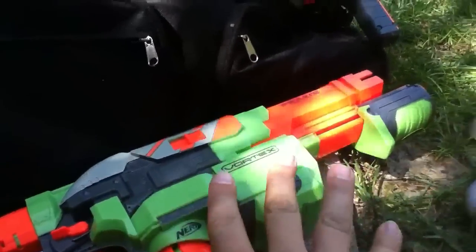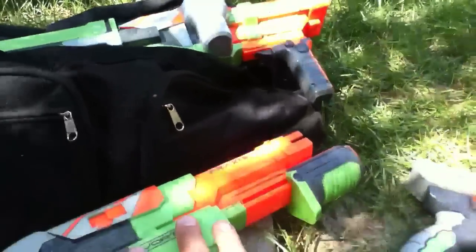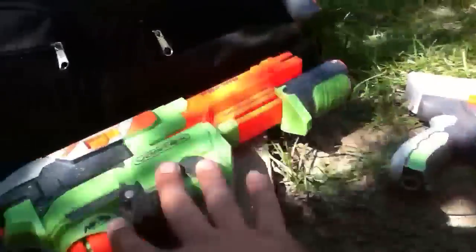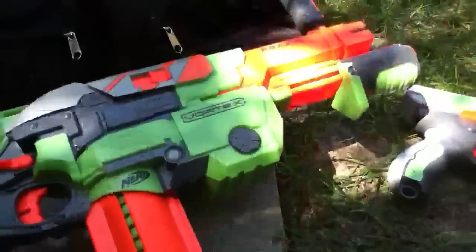This will not work with the Nitron because of the priming system that it has. It's different from the Praxis and the Vigilon. These are the only two blasters that you can add extra rounds into by means of the priming system. See ya!